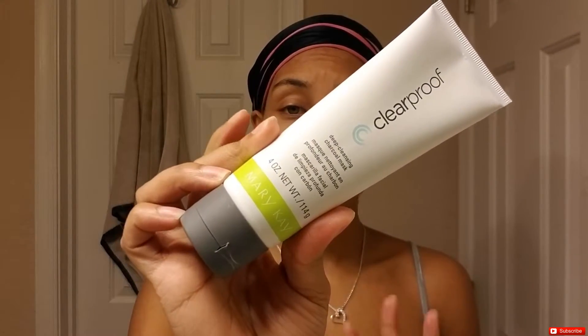Welcome back to my channel. Today we're going to be talking about Clear Proof and what I think about it. Hi everybody, I'm back with a video for you guys. Today is going to be a skincare video. It has been that time of the month and I've been having some skin issues, plus the weather is changing — I've had these blemishes pop up. I washed my face with the Bare Minerals Pure Plush cleansing foam and now I'm going to use this Clear Proof deep cleansing charcoal mask from Mary Kay.